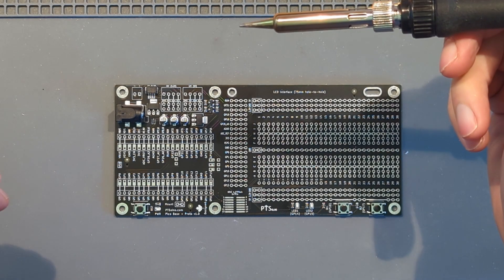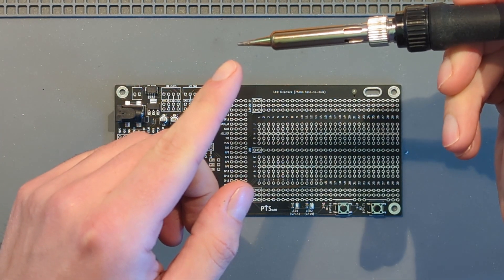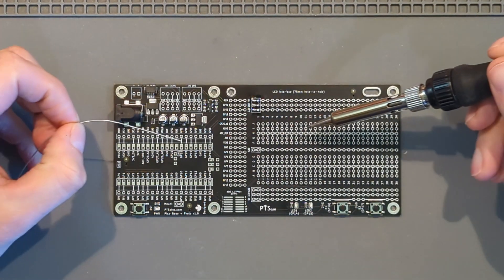The first thing, just quickly to point out, is the soldering iron we're using. The tip of it is the pointy type. This works for me — use whatever works for you.